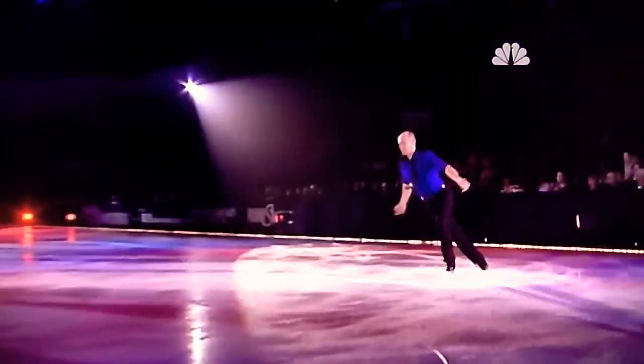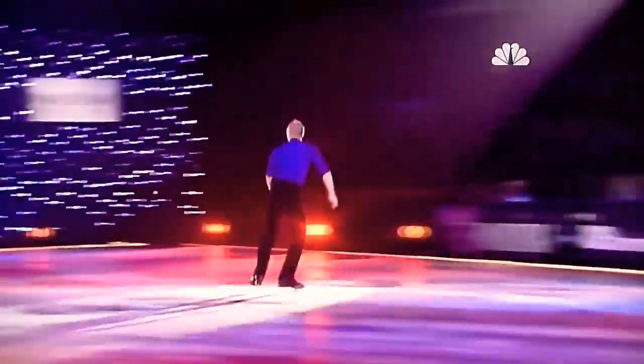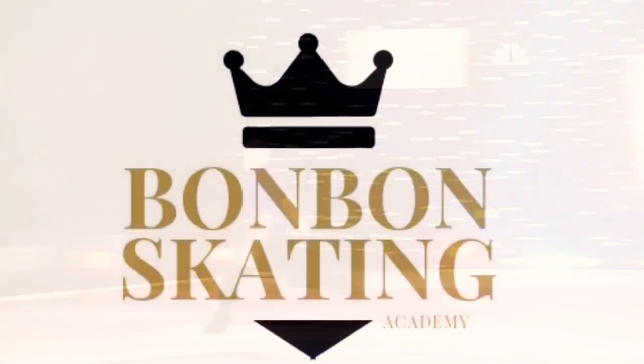Follow me on social networks: Facebook, Instagram, and the Bonbon Skating Online Academy YouTube channel.